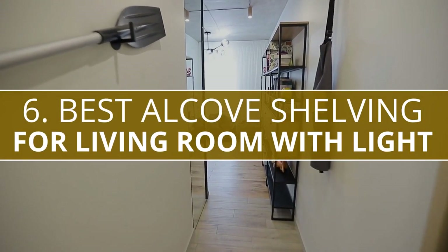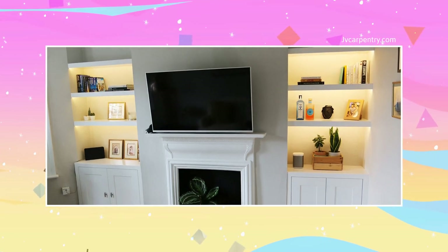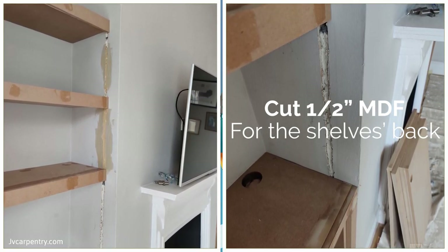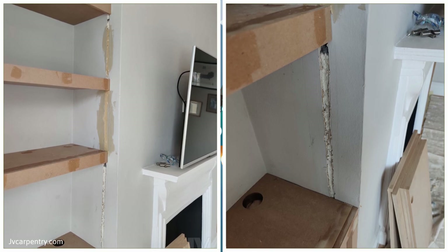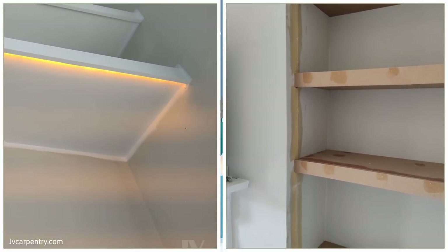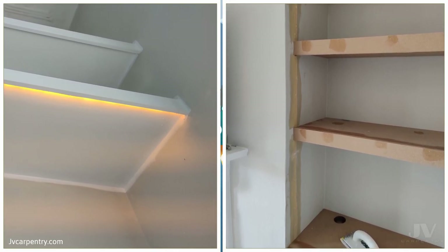Number 6: Best Alcove Shelving for Living Room with Light. For alcoves beside your fireplace chimney, you can add floating shelves, then install warm LED lighting strips under each of them for a stunning and cozy effect. First, cut half-inch MDF for the shelf's back, sides, top, and bottom panels, making sure they fit the dimensions of the alcoves and the thickness you want — you'll need about six of them. It's crucial to provide a half-inch bottom extension when cutting the front; that's where you'll place the LED strips so they'll be out of plain sight. The wiring will run along grooves you've chiseled on the walls and corners under the MDF, which you'll later fill with putty and paint.